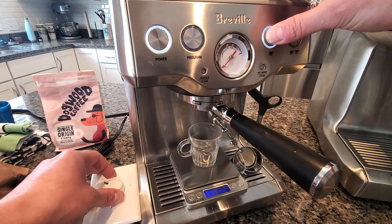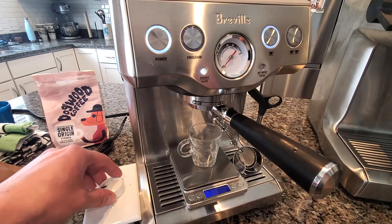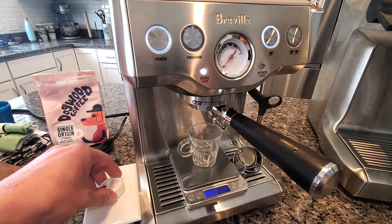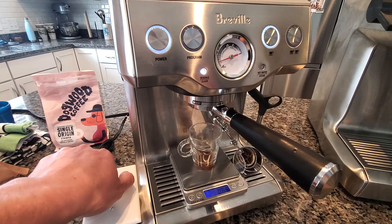Hold the button down. Let it fill in — three seconds — and then slowly ramp back up.